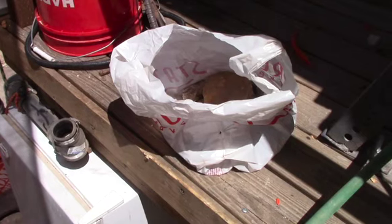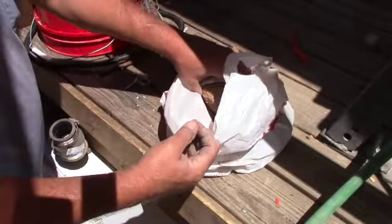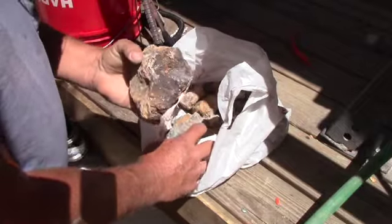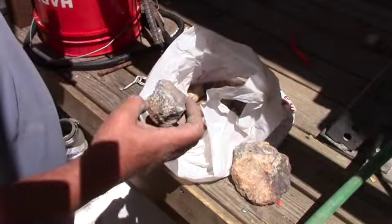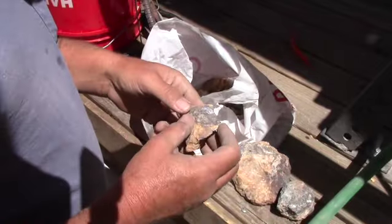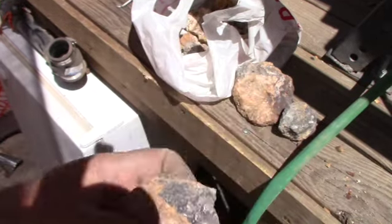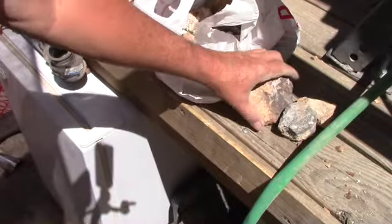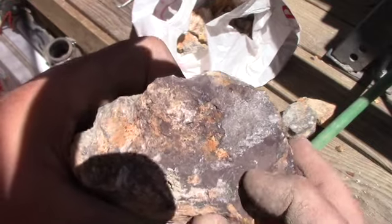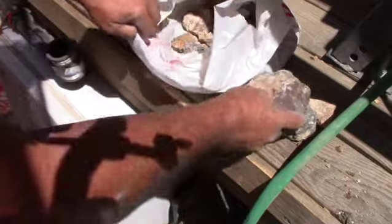Welcome back everybody. One of my fellow YouTubers, Xavier, gave me this bag of ore and supposedly it's galena. I've never processed silver from rock before — this will be a new experience for me and I'll take you through it step by step. We'll examine this and see what it looks like. Galena is a combination of lead and silver, so we'll have to separate those two; they kind of have an affinity for each other.